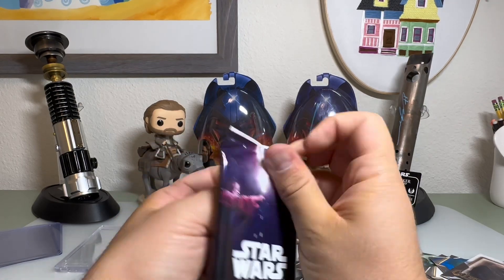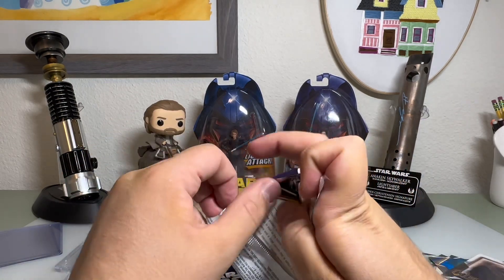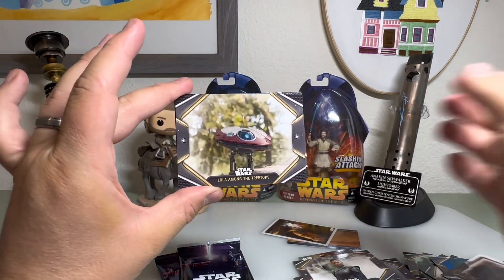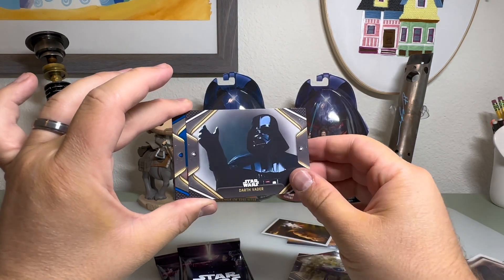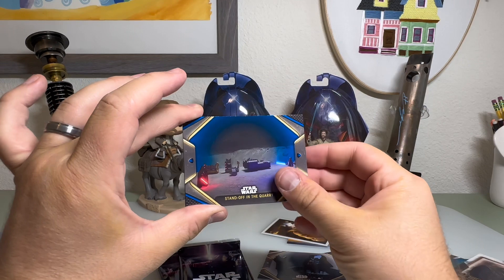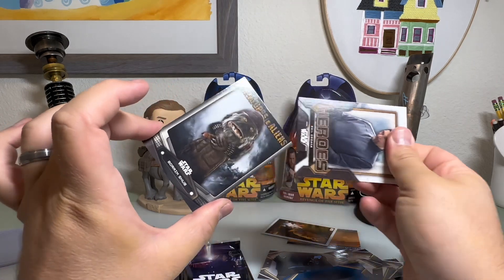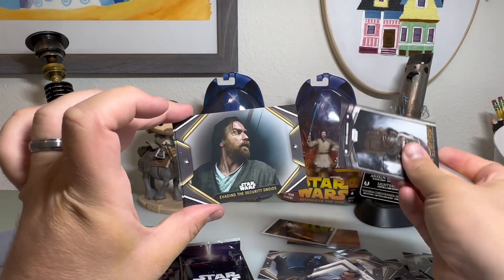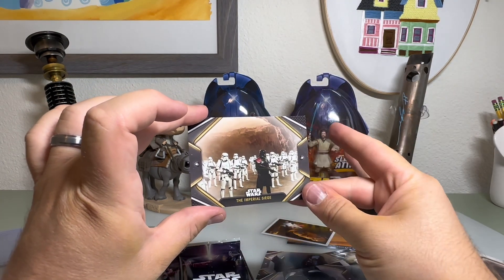All right, three more packs — let's get a numbered card or something to make up for that autograph. We have the base of Lola Among the Treetops. Darth Vader as the base. Standoff in the Quarry parallel. Bail Organa hero insert. Creatures and Aliens: Boar Rim — I don't even know where that guy shows up. Evading the security droids. Darth Vader aboard his Star Destroyer and the Imperial Siege.